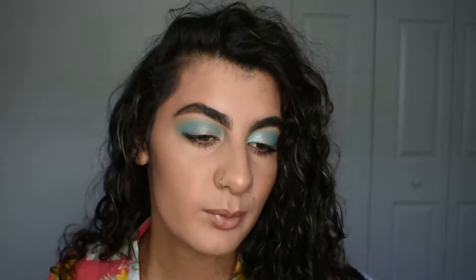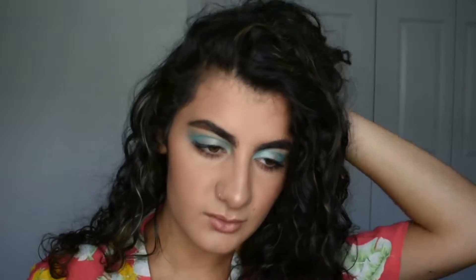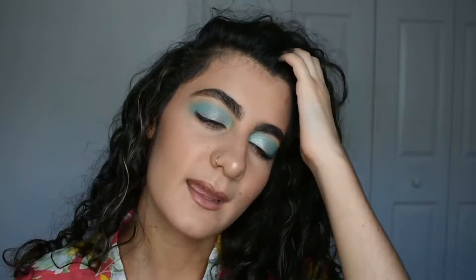It was very simple, pretty quick. I did take my foundation off once because it just was not cooperating with me. Very simple — I used two products for my eyes, three if you count the mascara. So if you guys want to see how to get this more wearable bright eyeshadow look, keep watching.